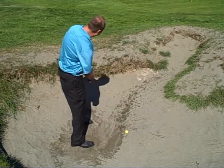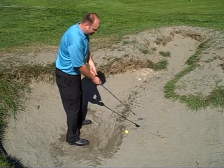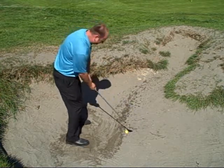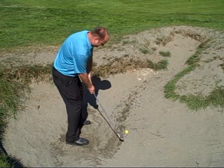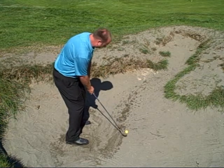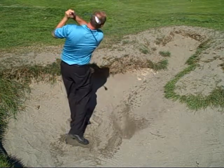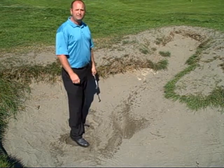Now our feet are aiming left, but the club face is going to be open. So feet left, club face open. What we're going to do is hit a little bit behind the ball — an inch or two behind the ball — and accelerate through. This allows the ball to pop straight up in the air and allows for better results.